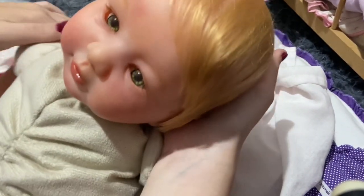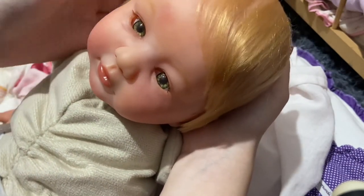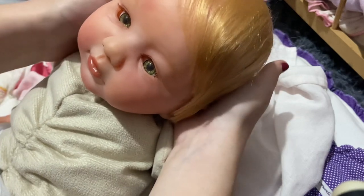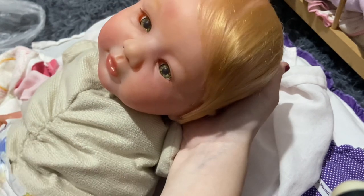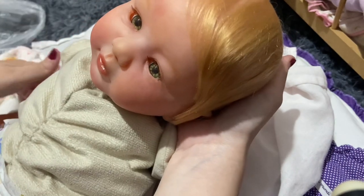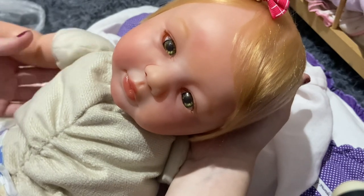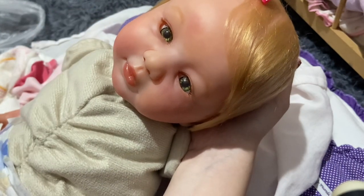I am completely obsessed with her. She's an older sculpt but she's so cute. I'm going to dress her into something soon. Please comment name suggestions for her! The name I was considering was Alina, but a lot of babies of the same sculpt have this name so I'm not sure anymore. I also thought of Jennifer — it suits her but I don't really like that name.